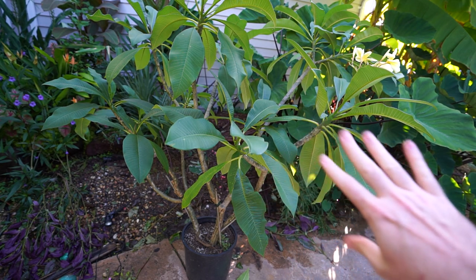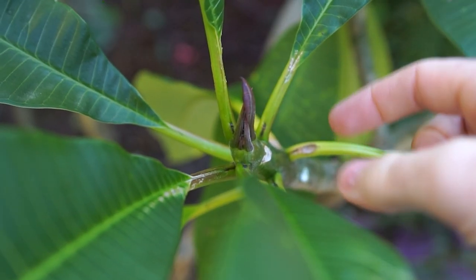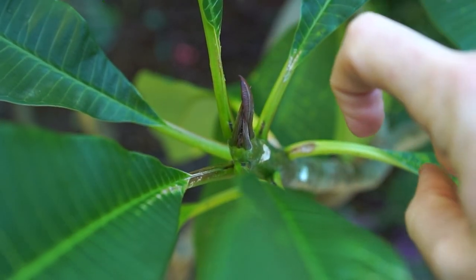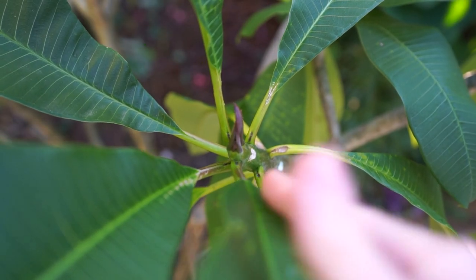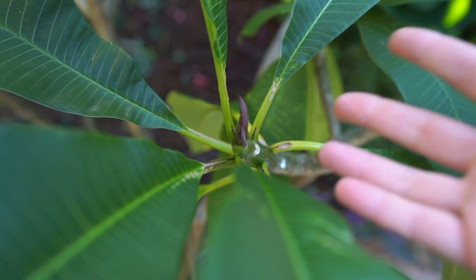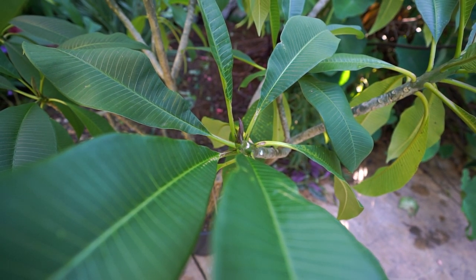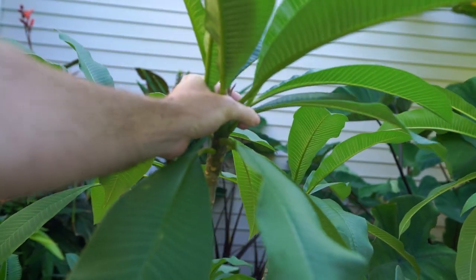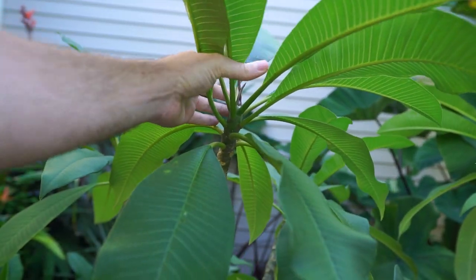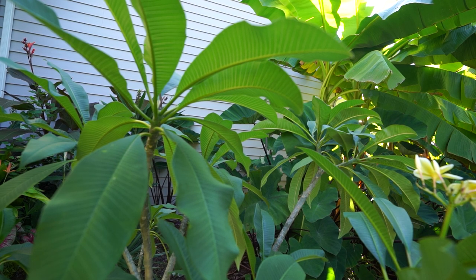Plumerias should break dormancy within four to five months on average - they can go a little bit longer or shorter and that doesn't mean something's wrong. The growing tip will start to swell and put out these longer pieces that were curled inward like little claws during the dormant period - those will elongate out and unfurl some leaves. I don't resume watering until there are usually two sets of new leaves, or at least once one set has opened and the other is just about to open. I don't resume fertilizing until probably two to four sets of leaves have come out.